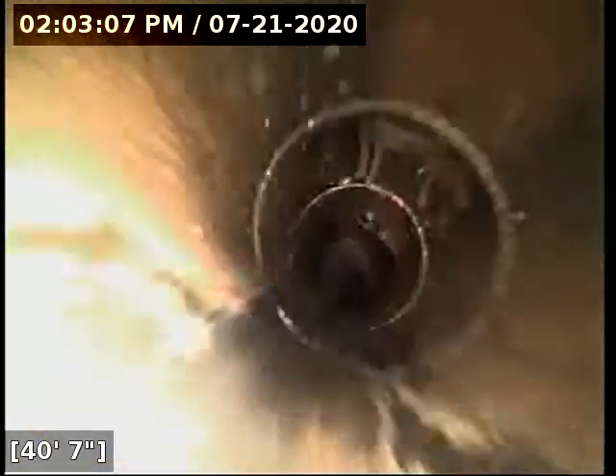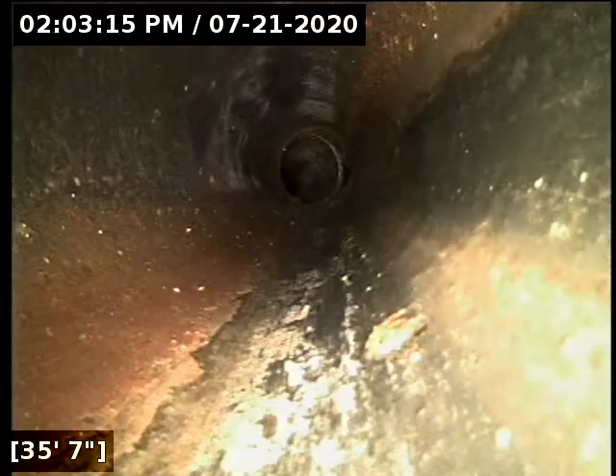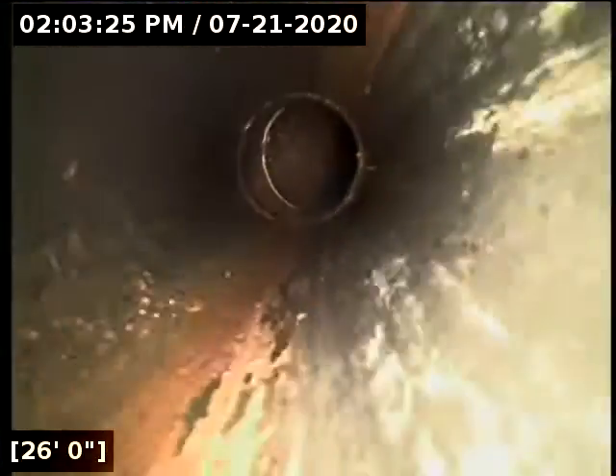The concrete pipe drains beautifully — no standing water, very clean. That little turn right there is where the line rounds the front right corner of the house and makes its way around there.